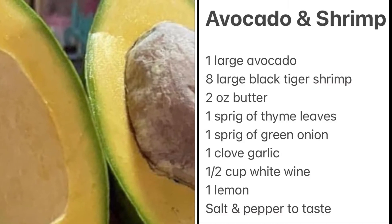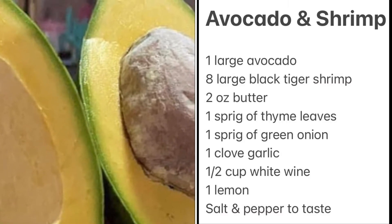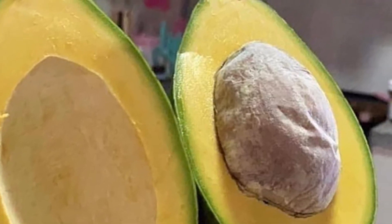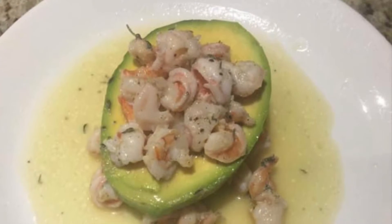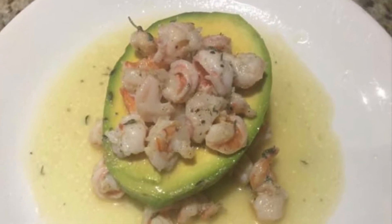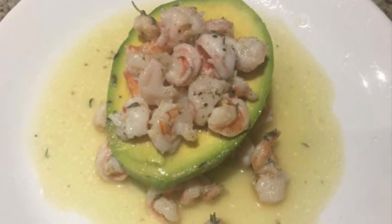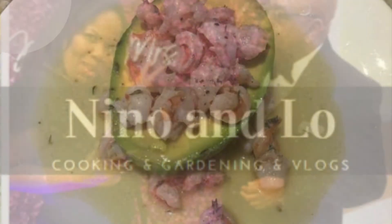And you just get yourself some shrimps, chop up some shrimps, add some garlic and onions and some white wine to it with a little bit of vinaigrette, and you just — boom — drop that shrimp in that avocado, and baby you have an amazing lunch. You're all set. Just imagine how your partner and your family is going to be so impressed.